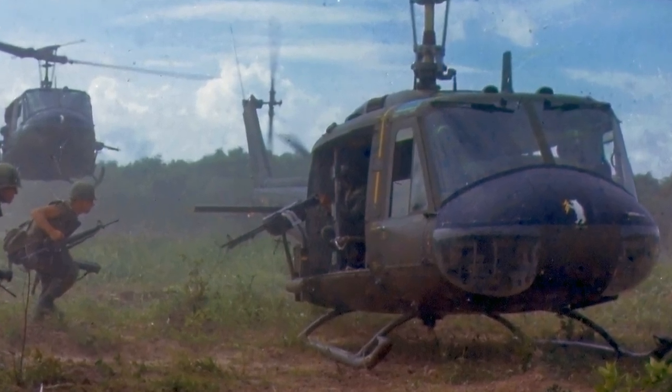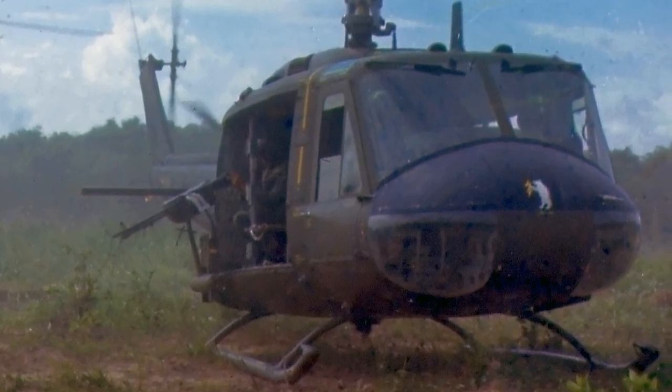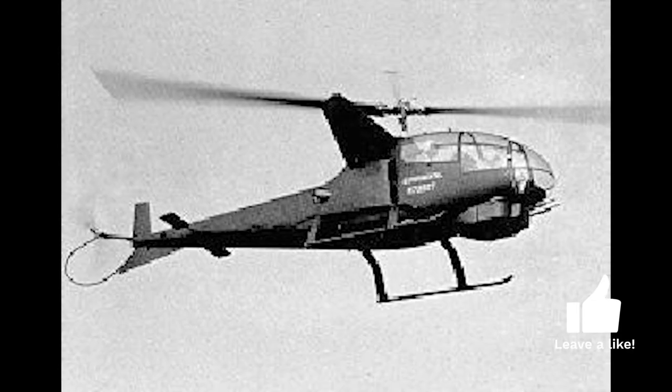The Hueys were however very vulnerable to enemy ground fire and had to be escorted by armed helicopters. Bell had been investigating dedicated helicopter gunships for a while and got the Army interested in the concept.